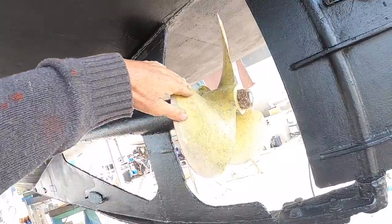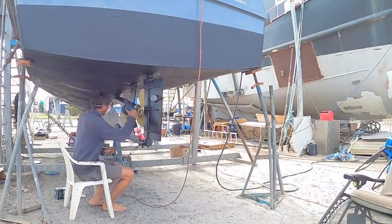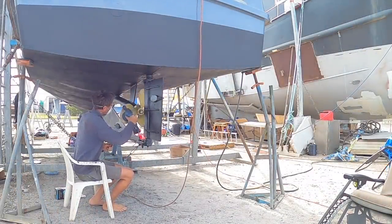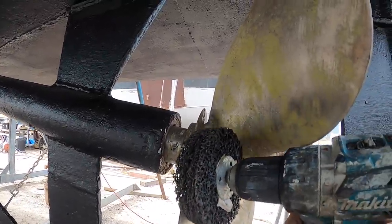First step is to get all the old prop speed off with 80 grit. Using this polywheel on the drill to get into the hub more.